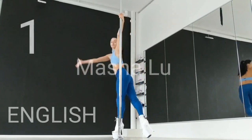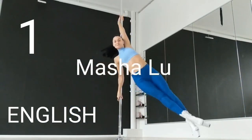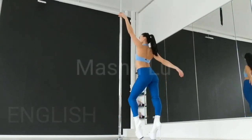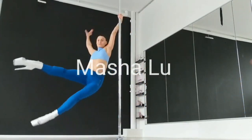The combination starts with a left leg step behind the pole. Fly around the pole holding yourself on your left hand, bend your knees and turn around. Landing on both feet, but first the left foot goes on the floor.